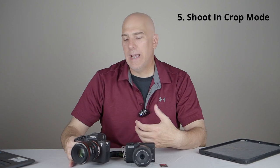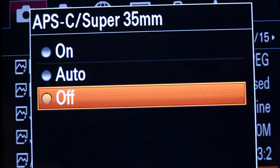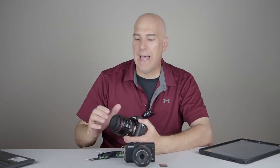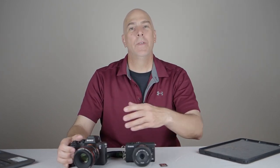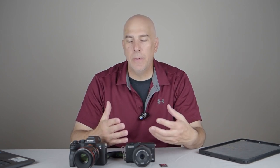Number five: if you own a full-frame camera like a Sony, Canon, or Nikon, use crop mode. I shoot in crop mode often because a 600mm lens becomes a 900mm lens. The added benefit is that the JPEG buffer goes up because the camera goes from 61 megapixels down to 26. At 26 megapixels I have plenty of resolution, and the buffer essentially doubles.